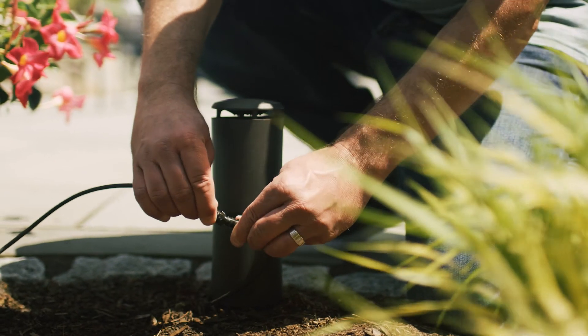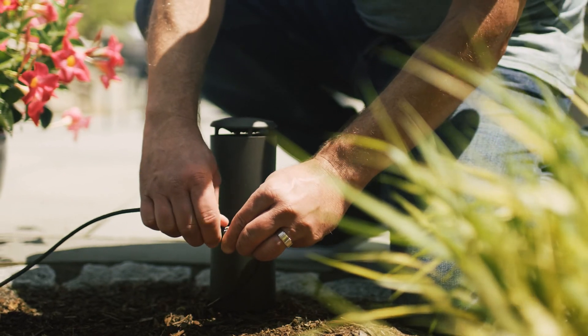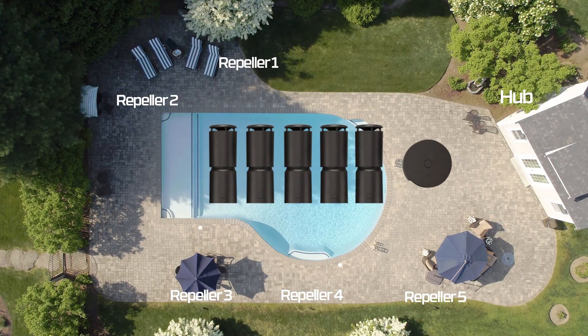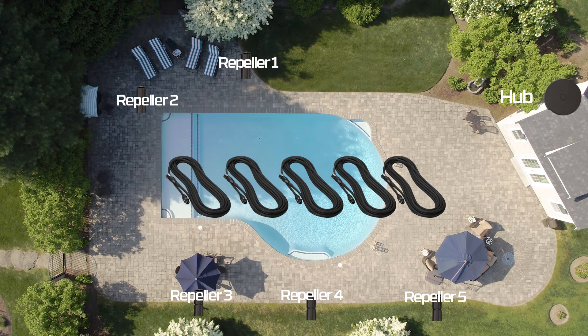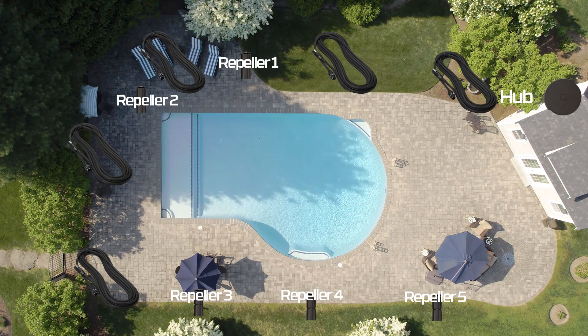Your second consideration are cables. Cables connect the repellers to each other and to the hub. Each repeller comes with a 24-foot cable. If you need more than 24 feet of cable between the hub and the first repeller, or any repeller in the chain, consider purchasing an additional cable.